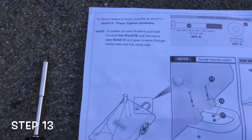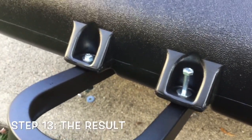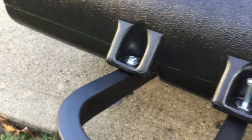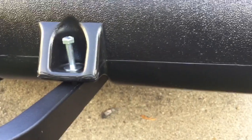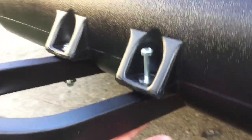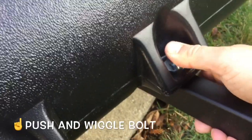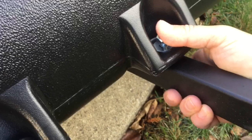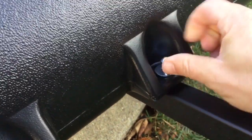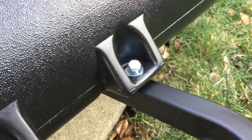Step thirteen is to secure the base to the assembly. Here's a tip: as the directions say, you might have to use your thumb to push the bolt in — there's a hole on the bottom where the bolt goes through and it's slightly tilted. Push it in a little bit, then wiggle it around to make sure it goes into the hole. That's what they mean. It starts up here — just push it in to make it go down, then wiggle to find the hole on the bottom.